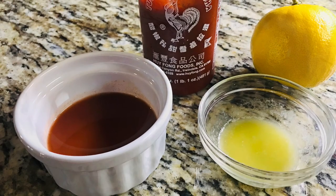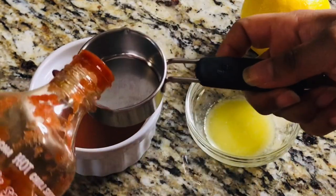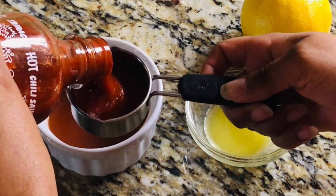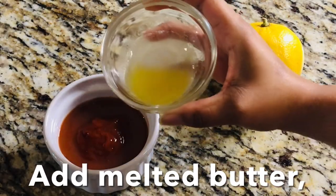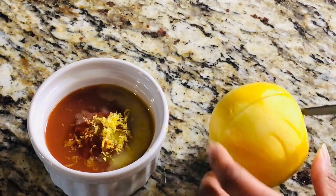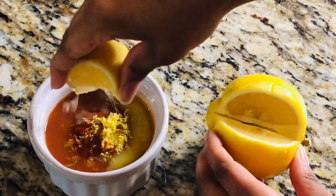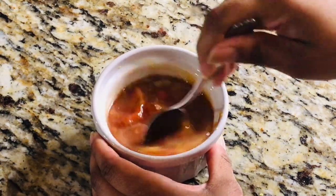To make our seriously good buffalo sauce, add sriracha sauce to your favorite hot sauce. Add melted butter, lemon zest, and lemon juice. Stir until thoroughly combined and set aside.